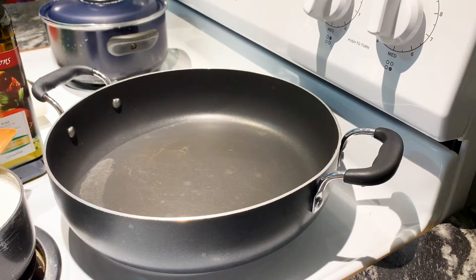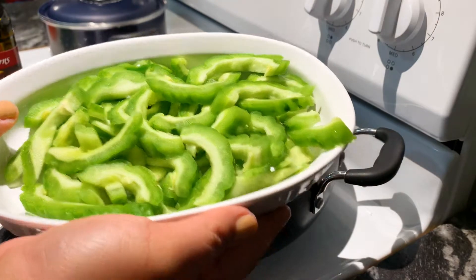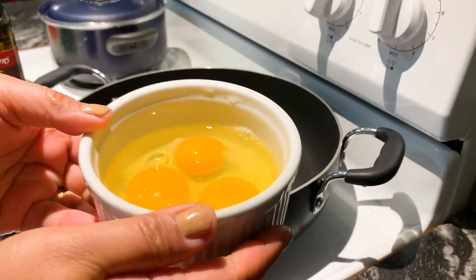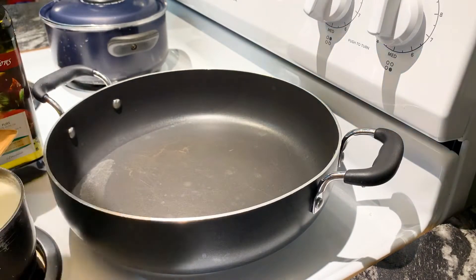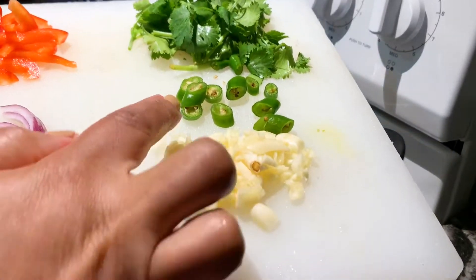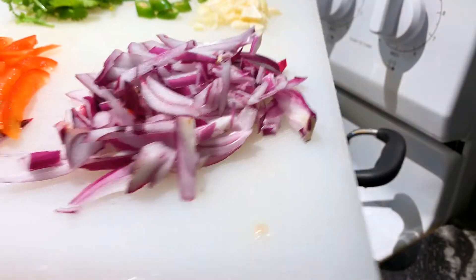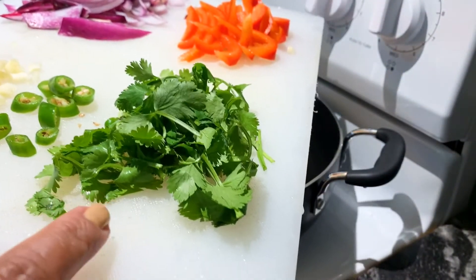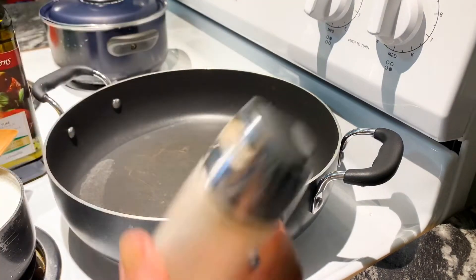Our main ingredient is our Ampalaya — I have it sliced already. We have our eggs, garlic, chili, onion, bell pepper, and lastly the cilantro leaves. And of course we have our salt and ground pepper.